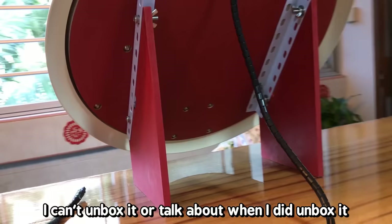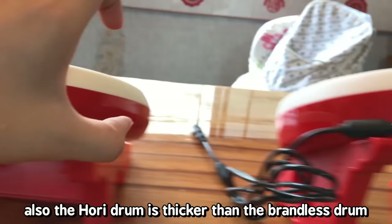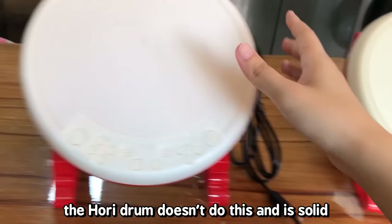The brandless drum is angled lower than the Hori drum and the drum face is smaller. Also the Hori drum is thicker than the brandless drum. The brandless drum has a really weird feeling when you touch its face — it's not solid and your finger sinks in to press the sensors. The Hori drum doesn't do this; it's solid, and the Taiko Force is also solid.